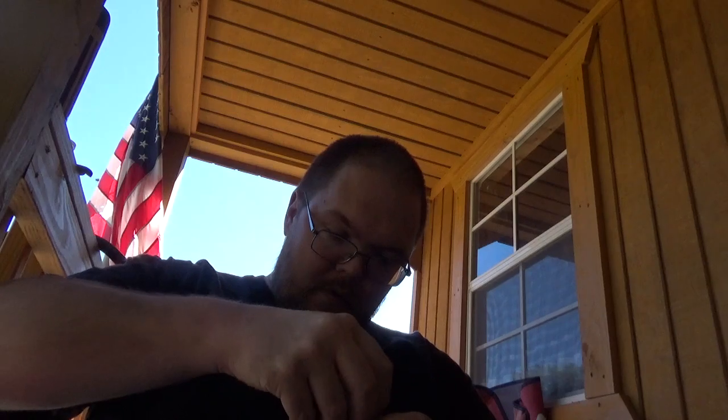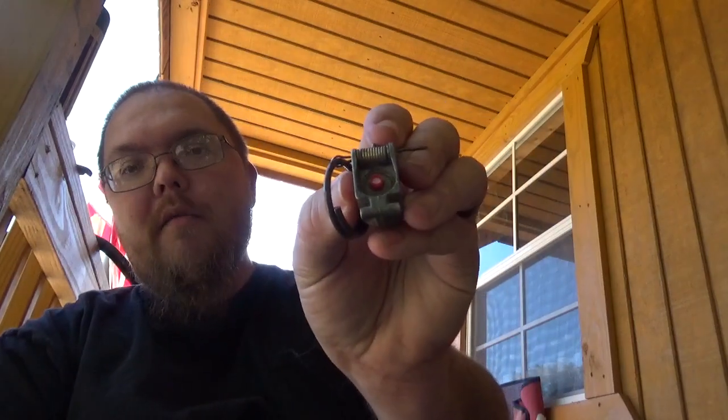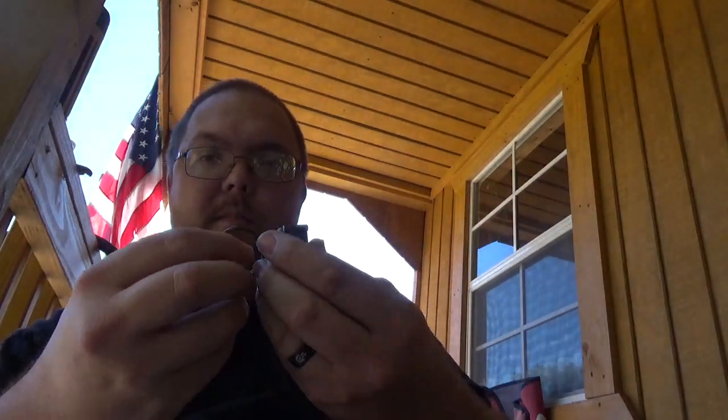Put that back on there. You want to get it centered on there as much as possible. Let it sit on there — I don't know, 10, 20 seconds — so it's nice and seated on there. And there you go, that's all it is.